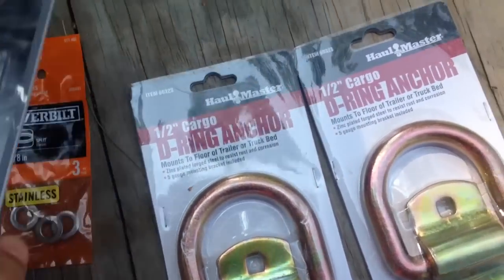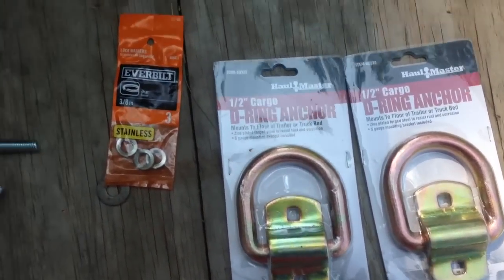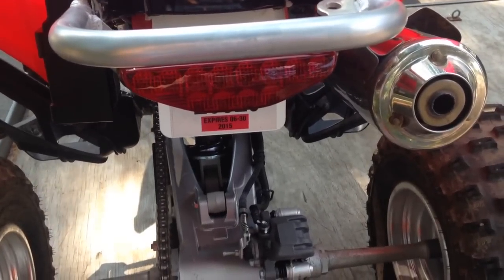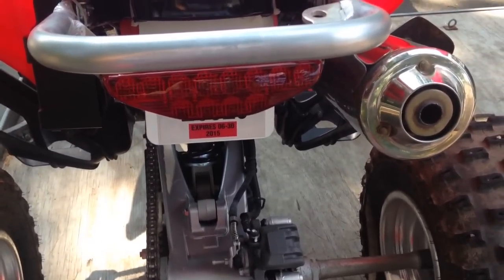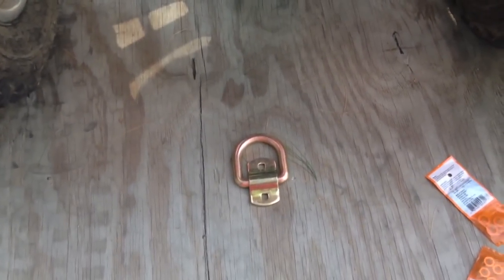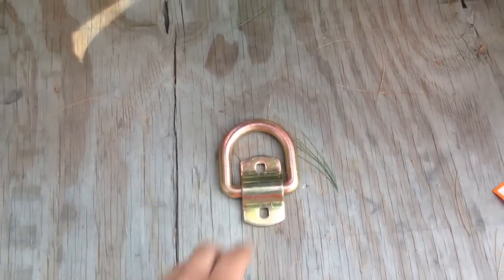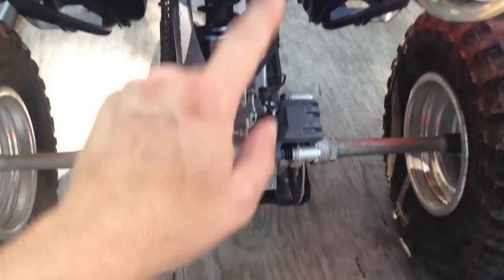We're going to get started by drilling a hole in the wood. First, look at the way your grab bar sticks out in the back and place the D-ring anchor right below it. Find a good spot on the wood, which is pretty much directly under the grab bar, or maybe even slightly out a little bit. Before you drill, go under the trailer and make sure there are no wires, metal, or anything that you're going to screw through — it's always wise to double check. There isn't anything on this trailer, so it should be a direct drill-through process.